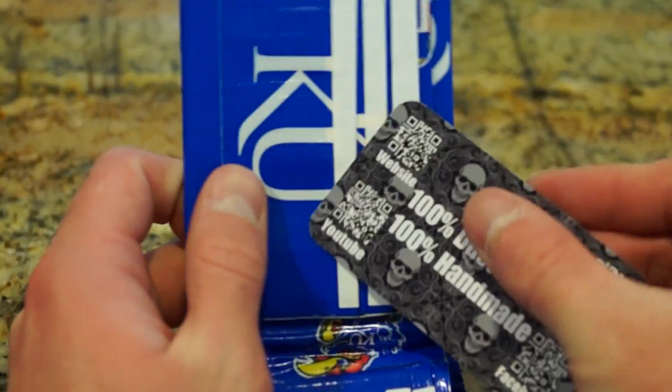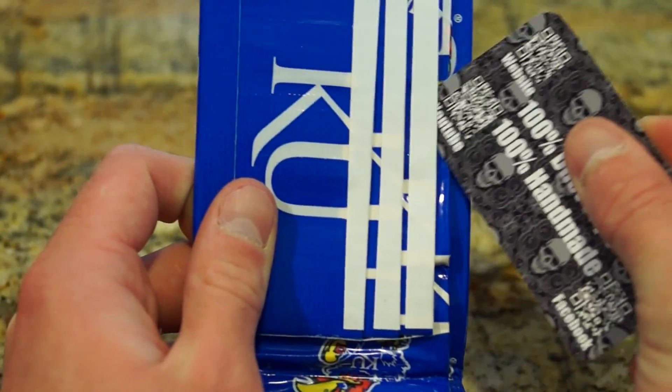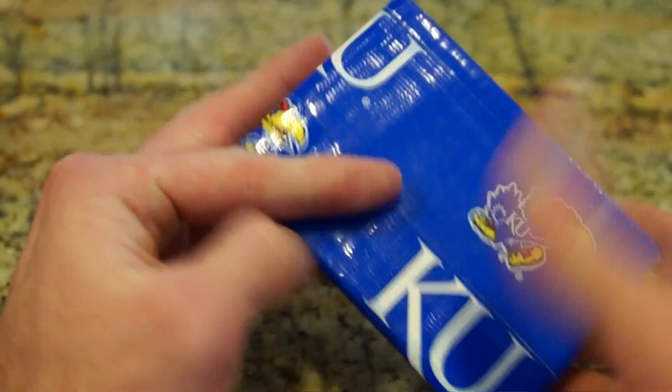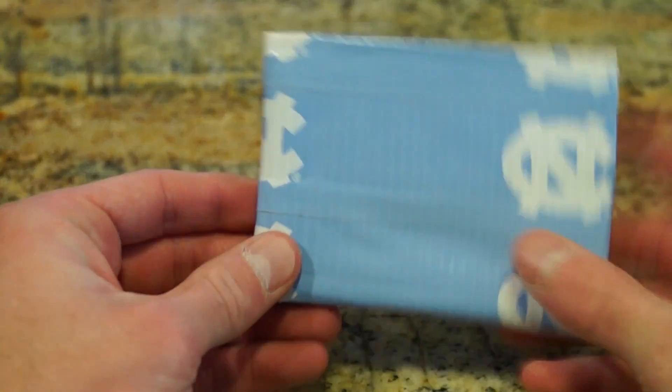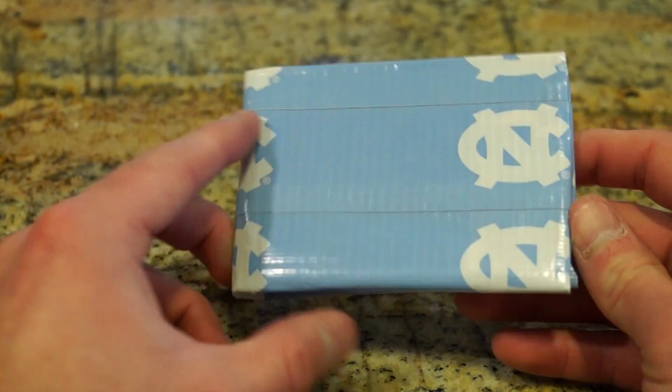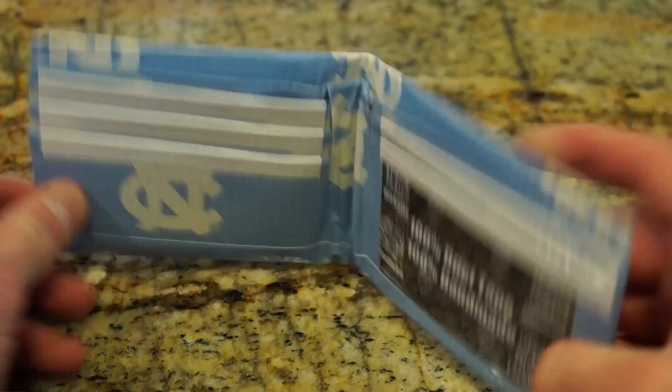Just to let you guys know, all the wallets have four pockets and an ID slot — so there's one, two, three, four, and then an ID. North Carolina — University of North Carolina — white inside.